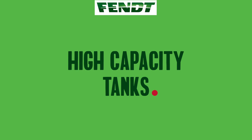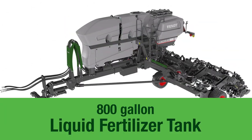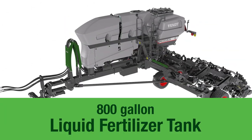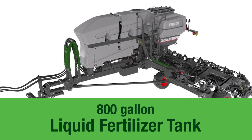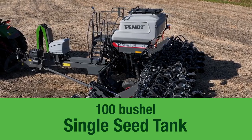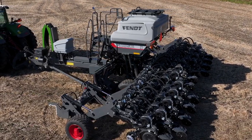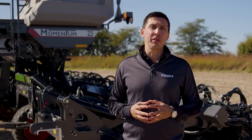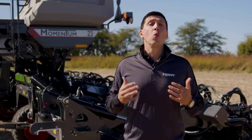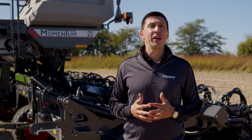The largest liquid fertilizer tank in the 30-foot segment — 800 gallons — means more planting and less refilling. The single seed tank has 100 bushels, matching what's available in this segment. Starting in model year 25, Fendt will offer a dry fertilizer option featuring 125 cubic feet of capacity.